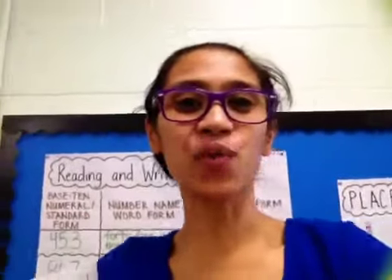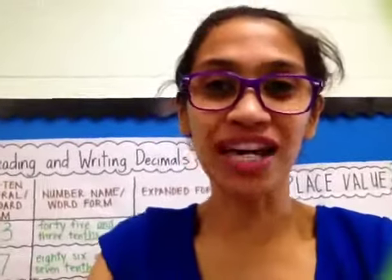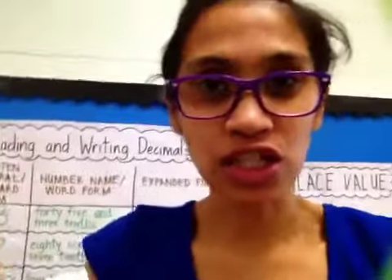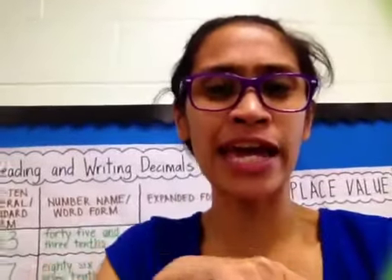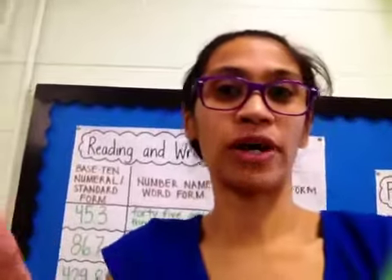Hey, it's Ms. Alana here working on math, getting smarter and smarter every day. Now I'm using the iPad to record this and I'm holding it, so excuse me if it's shaking. Raise your hand if you can help be my camera man, camera woman. Maybe next time I might need your help, but for now I'm going to try to hold it without hurting my arm.